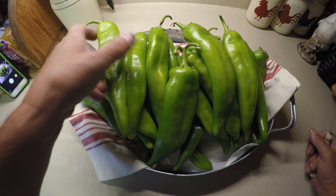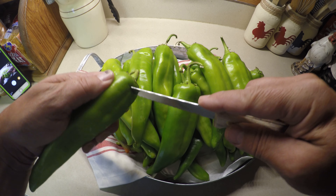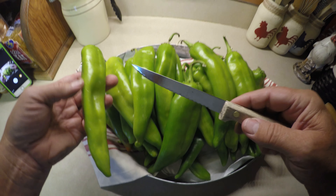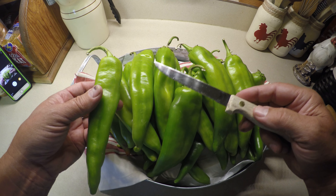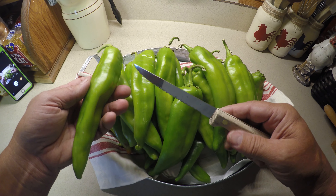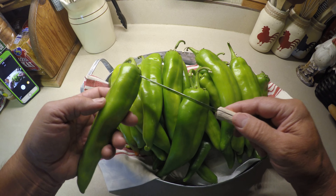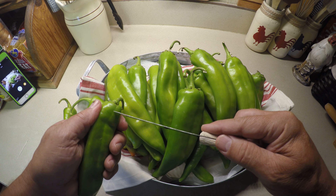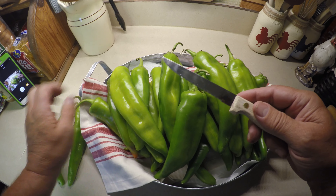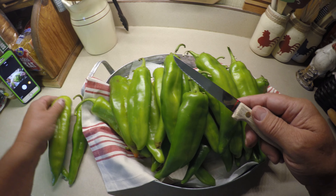Once your chilies are washed, you're going to take a simple knife and put a small hole into each one. As you go ahead and fry the chilies to get the skin to release, they're going to puff up and the moisture inside is going to want to blow up. That little cut on each one is going to help make sure they don't blow up on you and instead they'll tear in a controlled way.